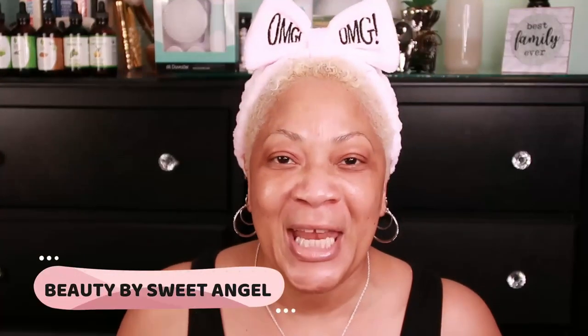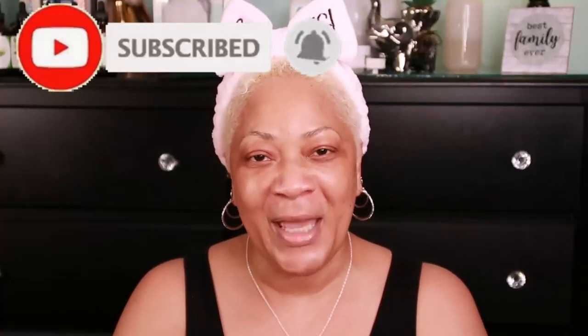Hello beautiful babes, welcome back to the channel Beauty by Sweet Angel. I am of course Sweet Angel, so glad to have you hanging out with me today. We're going to explore a whole different world when it comes to beautifying the skin, and I'm excited about the journey. Make sure you've already subscribed and hit the post notification bell. This world is so big and broad — there are so many beautiful, amazing beauty products out there, and I'm here to share them. Let's dive deep into Korean beauty.